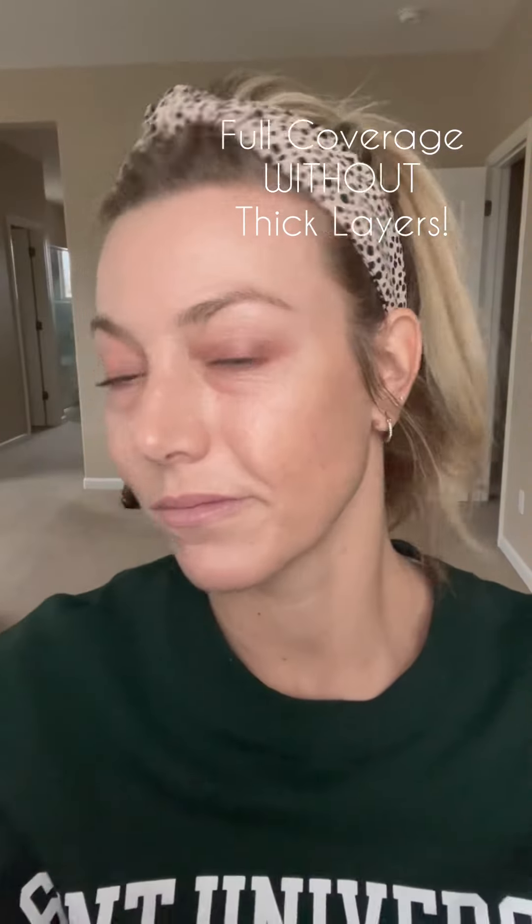Hello, I'm Brittany Parker, Saint Artist, and today I'm going to show you how to get full coverage without these thick layers and layers upon layers. So today I'm using my Saint 3D Cream Foundation. There it is. I'm going to start with my contour and this is the detail brush.